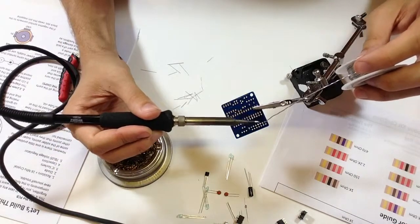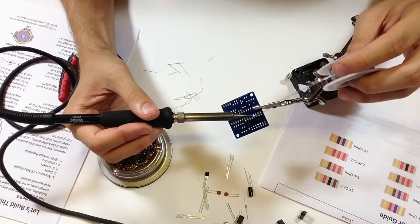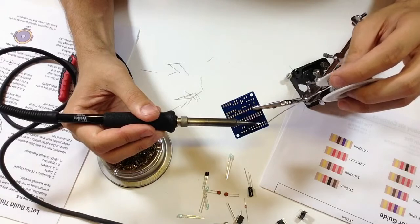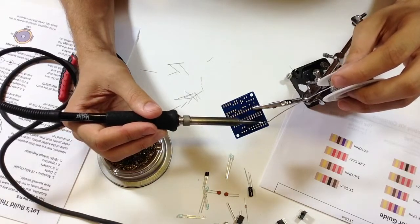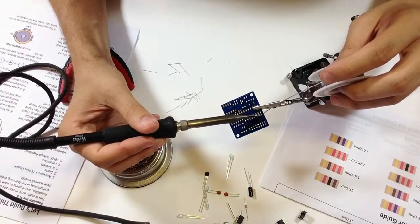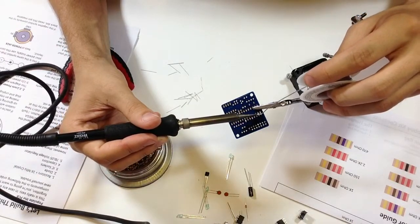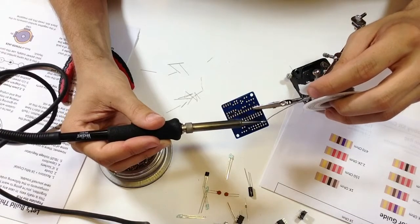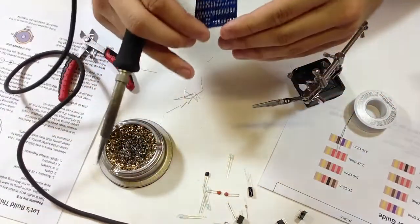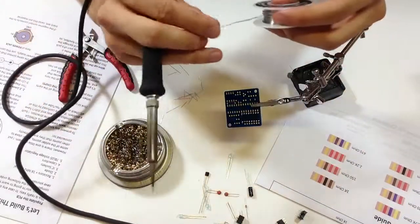I sit right next to the window when I solder with the fan on exhaust, though today the breeze is actually blowing toward me. For the most part you don't need to buy one of those big fume extractor fans that are like 50 bucks from Jameco. I'm happy with that — now we're going to do the other side of the board.